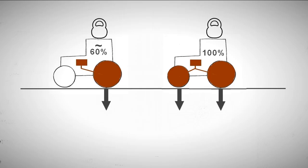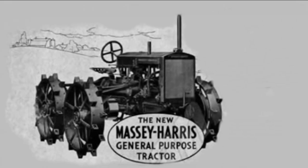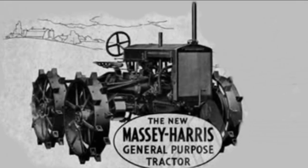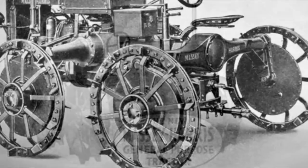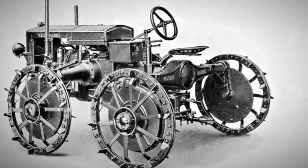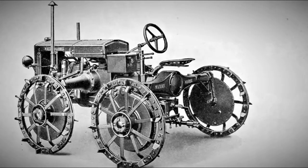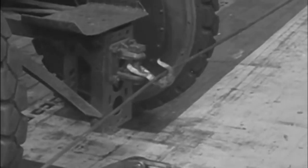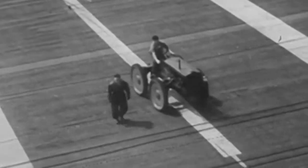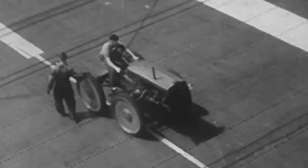A similar result can be achieved with tracks. Four-wheel drive tractors were complex and expensive to manufacture and maintain. A typical example is the Massey Harris GP-1522, one of the first models of this type to appear on the market. With a curb weight of approximately 3,861 pounds, it had a tractive effort of approximately 2,794 pounds and could pull a Model 35 two-furrow plow. However, with an initial retail price of $1,000 in the early 1930s, only about 3,000 were produced. All-wheel drive tractors did not become widespread until the 1950s.